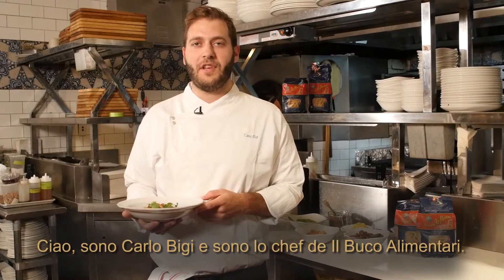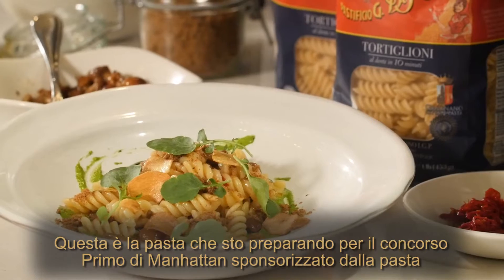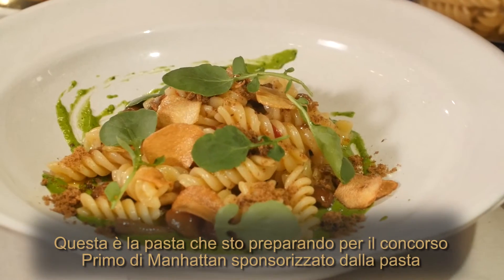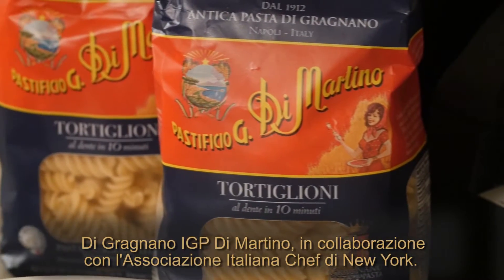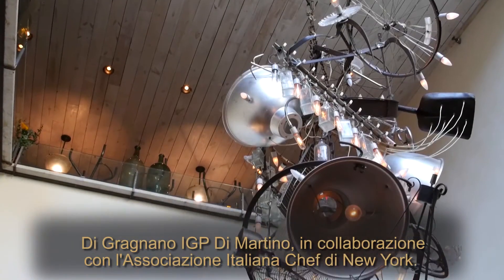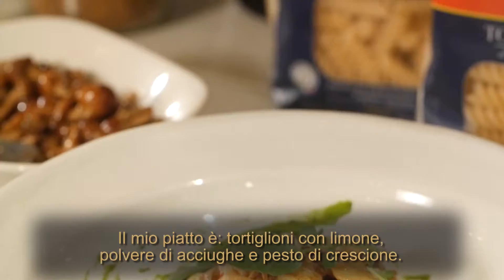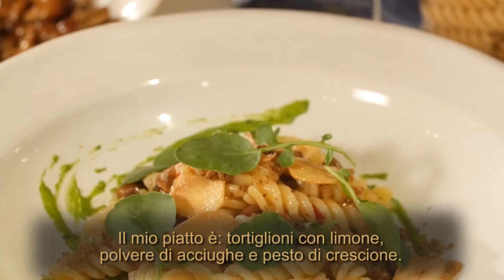Hi, I'm Carlo Vigi. I'm the chef at Il Bucca Alimentari. This is the pasta I prepared for the Primo di Manhattan competition sponsored by the Martino PGI pasta di Gragnano, in cooperation with the Association of Italian Chefs in New York. My dish is a tortiglioni with lemon anchovies, powder, and watercress paste.